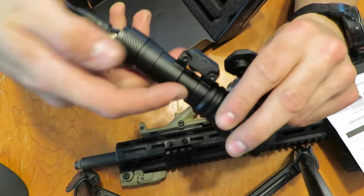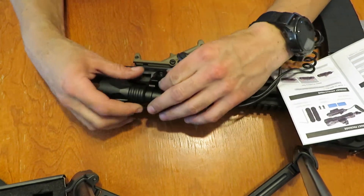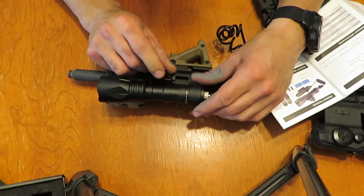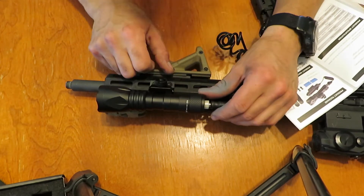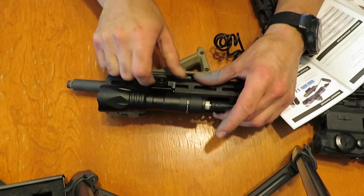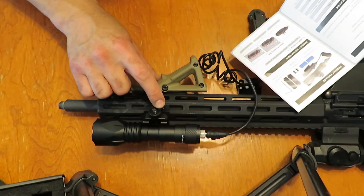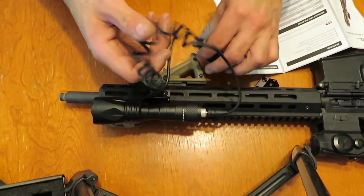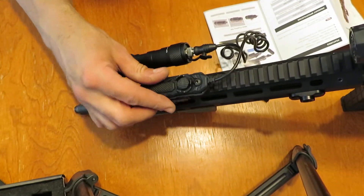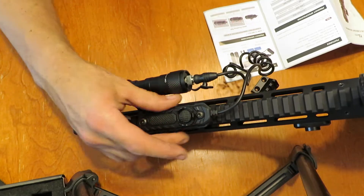Let's check how this mounts up on the firearm. Get the Tippmann front and center and see how easy she goes on. Very easy. This screw also acts as an index, so it has a very positive engagement with the pick rail. Tighten that down a little bit, and I'd say that's an insanely solid mount — just via tightening it by hand. It does have a flat-head section so you can tighten it down with a tool if you wish, though I don't recommend it so it stays easy to remove.